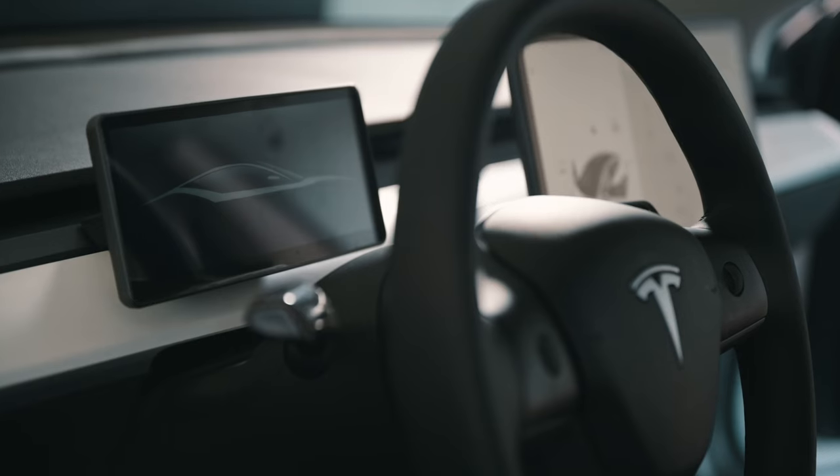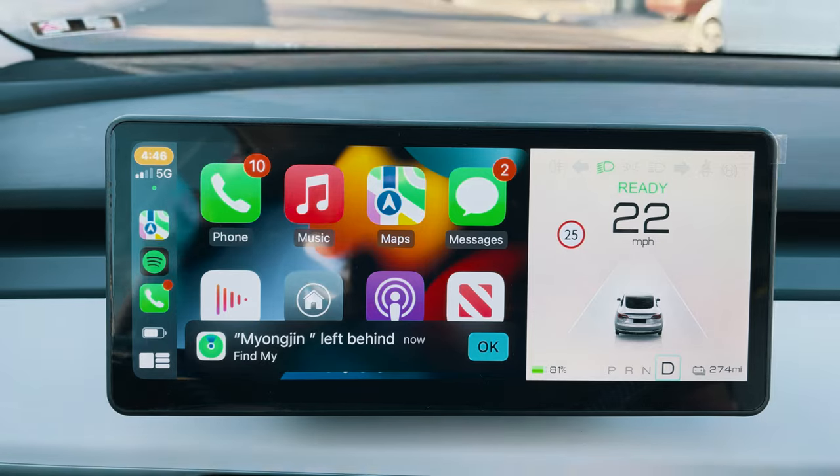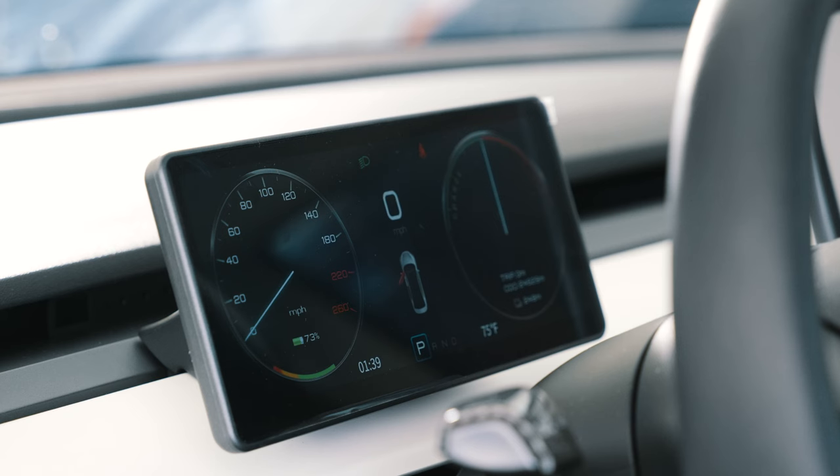I'm going to go over everything you need to know about the Apple CarPlay HUD. I'll give you instructions on how to set it up properly so that it works with your Tesla Model 3, and I'll give you all the pros and cons and let you know if it's really worth the money.